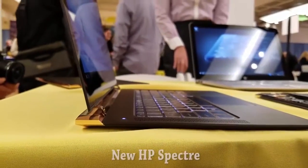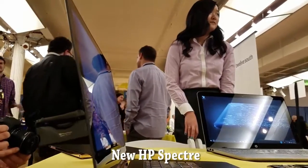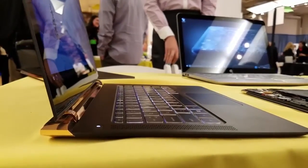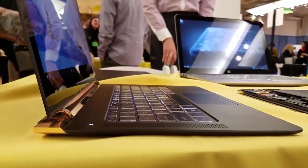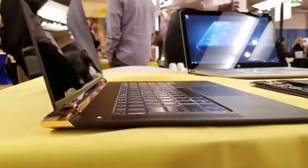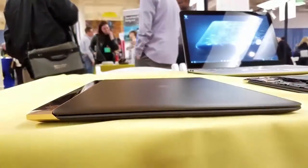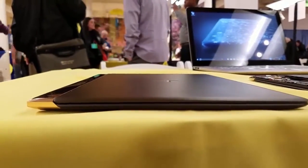It's been a while since I've been excited about something from HP, but the new HP Spectre is one device that literally had me wowing. It's the thinnest laptop on the market from HP — 10.4 millimeters thick from top to bottom, and it weighs 2.45 pounds, so it's also very light. You can see the design accents here; HP's made something that's really slick and polished all around.